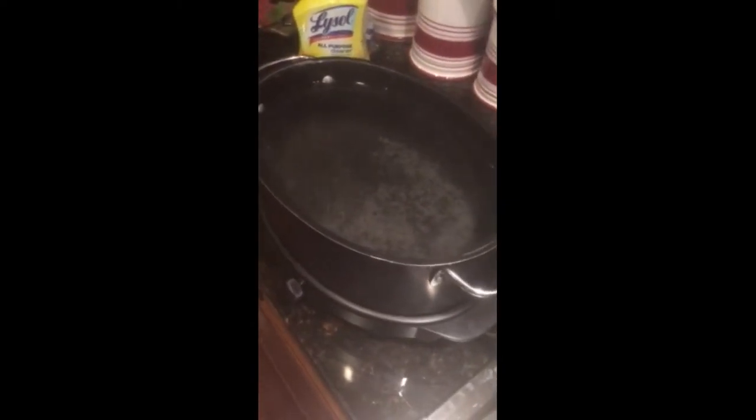There's this sediment that keeps forming in there, but I think I can just filter that out with a coffee filter.